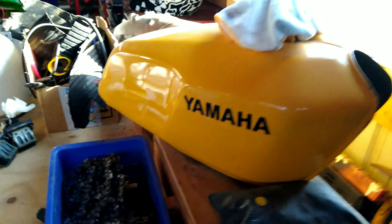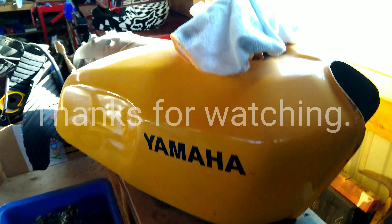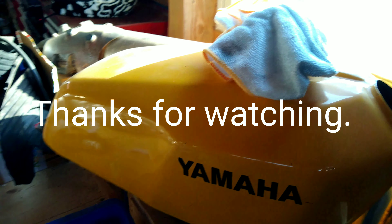Here's a couple different projects that are about to be wrapped up. Got this RD gas tank — it kind of breaks my heart that this gas tank is perfect and I have to sand it down and paint it to change the color. Whatever, moving on.